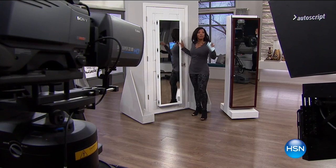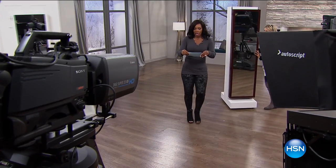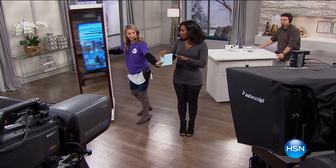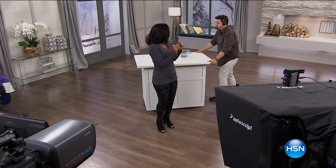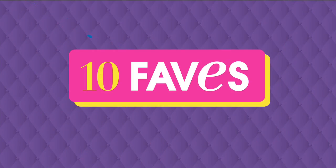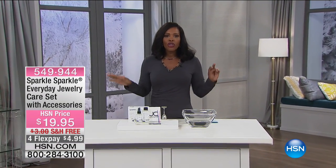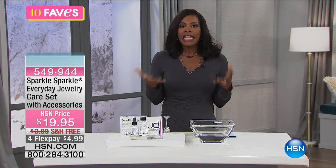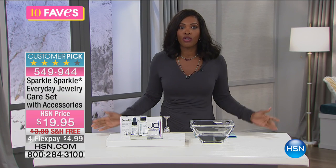We will have a full presentation of the jewelry armoire coming up a little later this morning. Get it in white, cherry, or black. Moving on to Fave number four — today you're going to see all jewelry-related items because it's our 24-hour jewelry event.